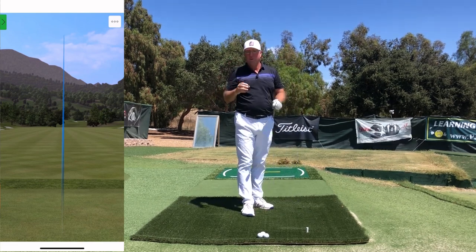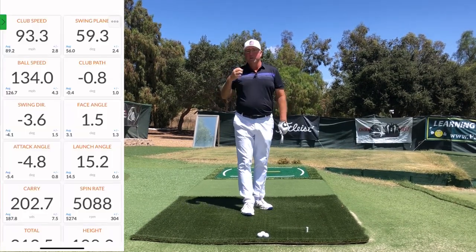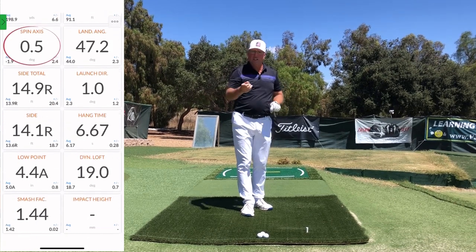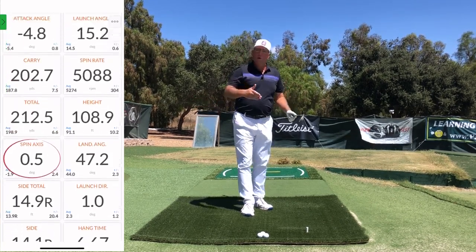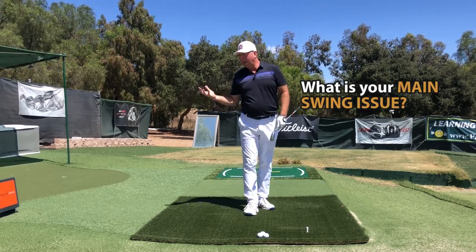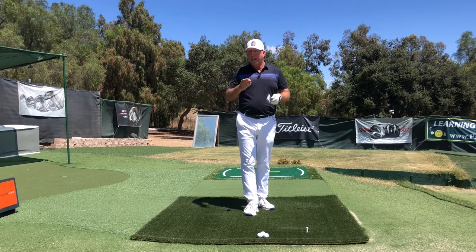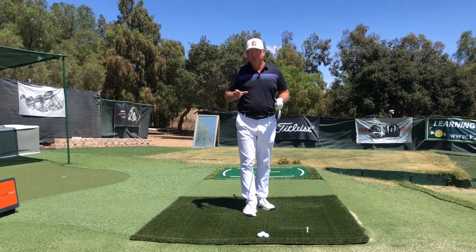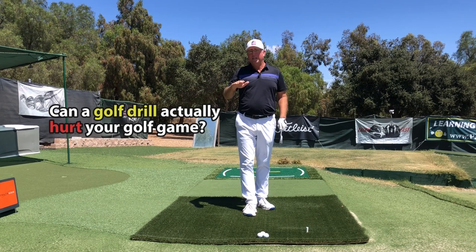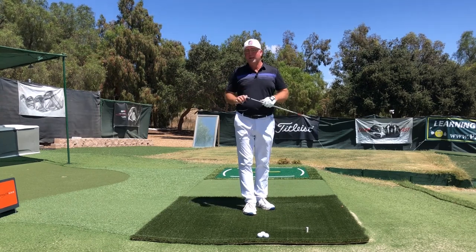There's only a handful of golf drills that have universal benefit — most everybody who tries them is going to get better, especially at that particular niche you're trying to fix, like over the top or weight shift issues. Then there are some so-so drills where some golfers respond really nicely but others might not. And then there's a whole bunch of really bad drills — ideas that are worse than a complete waste of time because they'll actually make you a worse golfer.